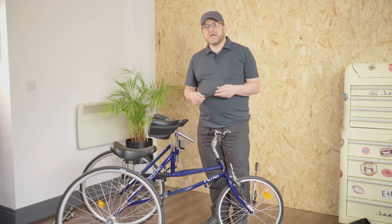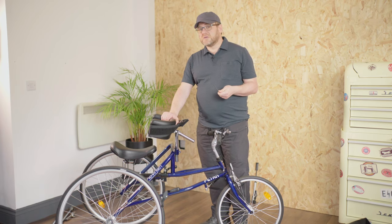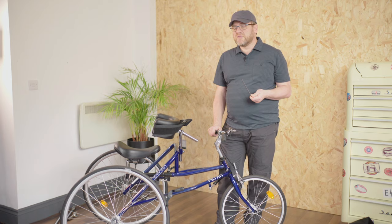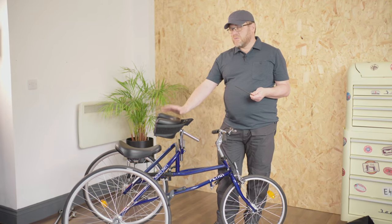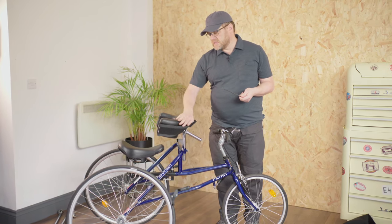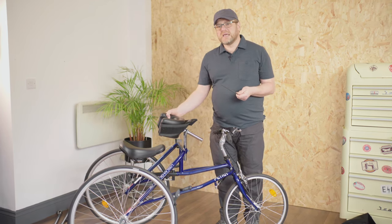Hi, I'm Rob from Quest 88, and in this video we're going to cover body support adjustment for your Petrol Race Runner. We'll also look at a couple of variations on body supports. The one we have in place on this Race Runner — this is a medium Race Runner — is a size one polyurethane support, distinguished by the fact that it has a U-shaped profile.